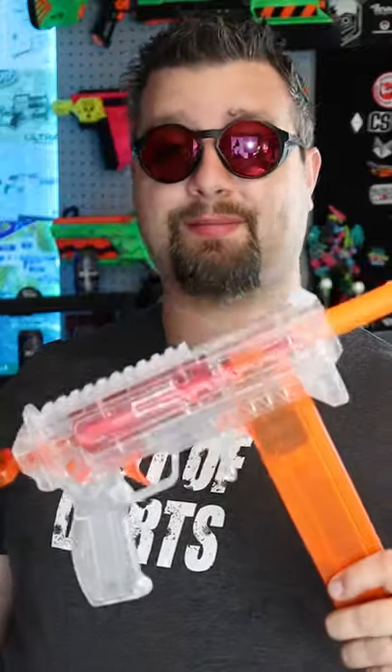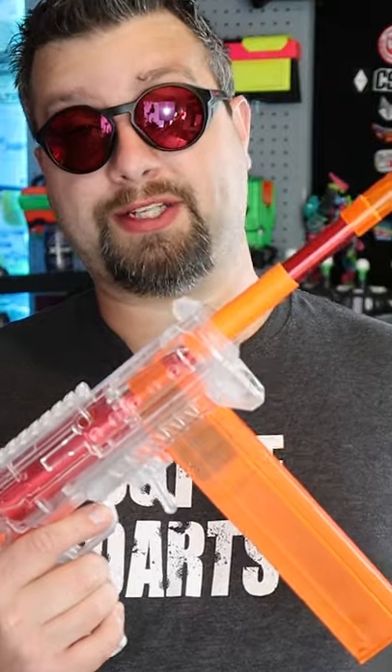The Worker Cheetah 2.0 from Out of Darts is just an amazing platform. If you don't have the hundreds and hundreds of dollars to spend on high performance Nerf blasters and you just want to get into a competitive scene relatively cheaply, then head on over to Out of Darts and grab a Worker Cheetah 2.0.